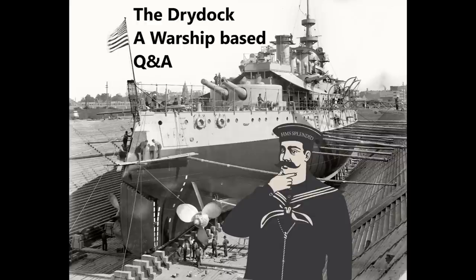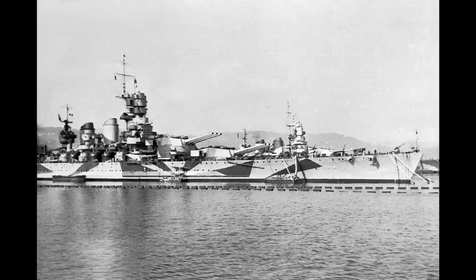Michael Kovacich asks: can you do a video about spaced armor — for example, the Littorios with their 70mm armor plate before the 280mm main belt? Was this system more effective than a 350mm belt? It's a video I definitely want to do at some point, but I'm still trying to do some relatively in-depth research so I can state with a degree of accuracy whether or not the Littorio belt would have worked, because the Littorios were the only capital ships of World War II designed with a decapping plate rather than a straight-up thick main belt.